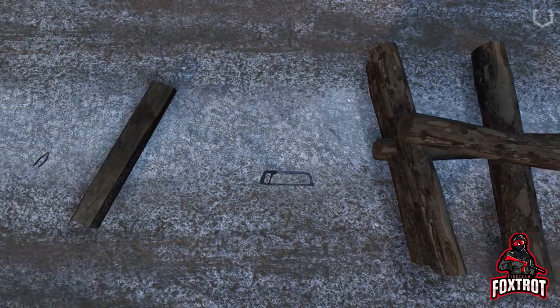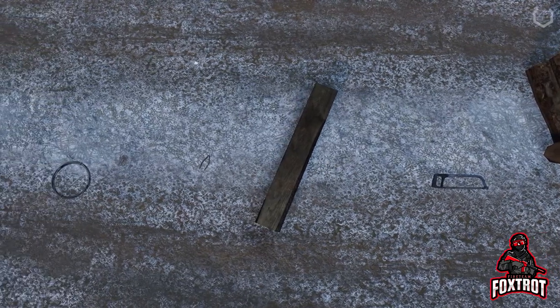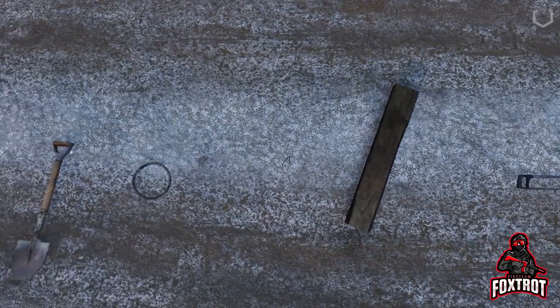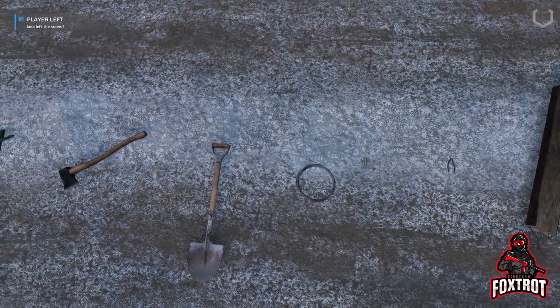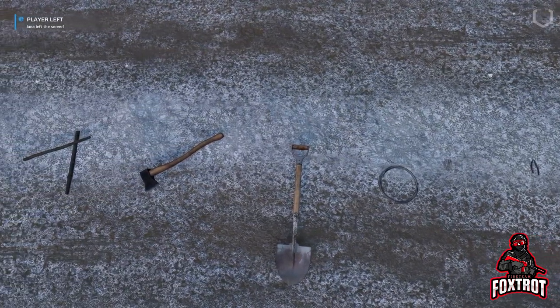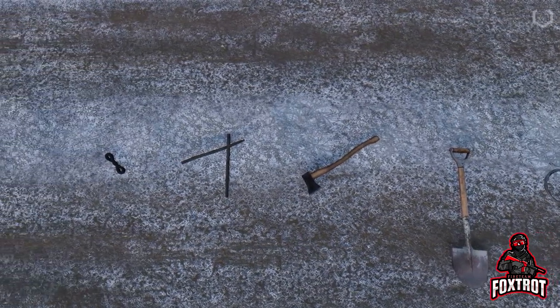Alright so guys, first off you're going to need a ton of wood, hacksaw, planks, pliers, nails, and a wire, a shovel, a hatchet or an axe — and you'll need a hatchet anyways, or a hammer — sticks, and a rope.